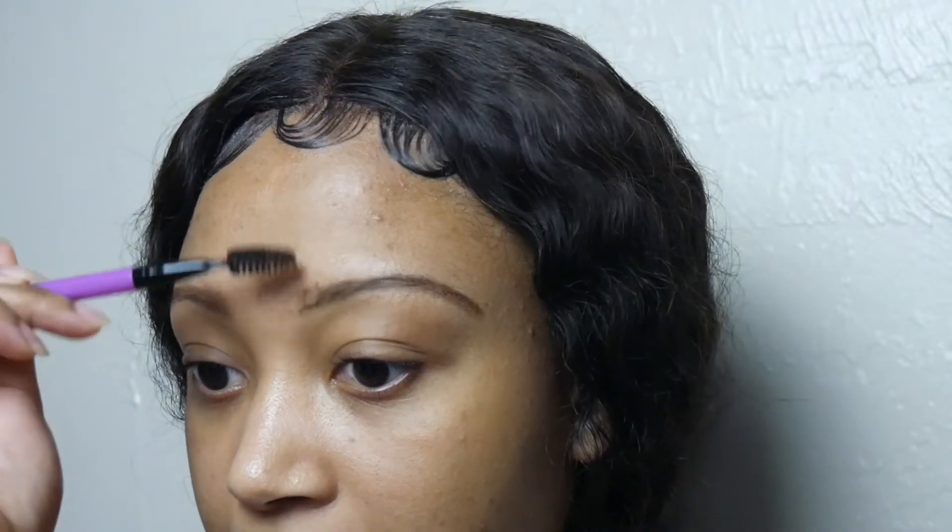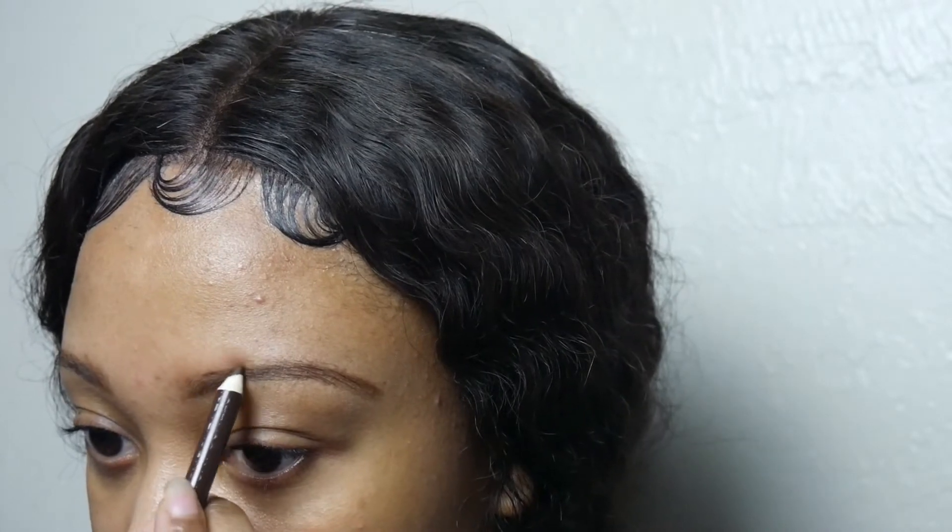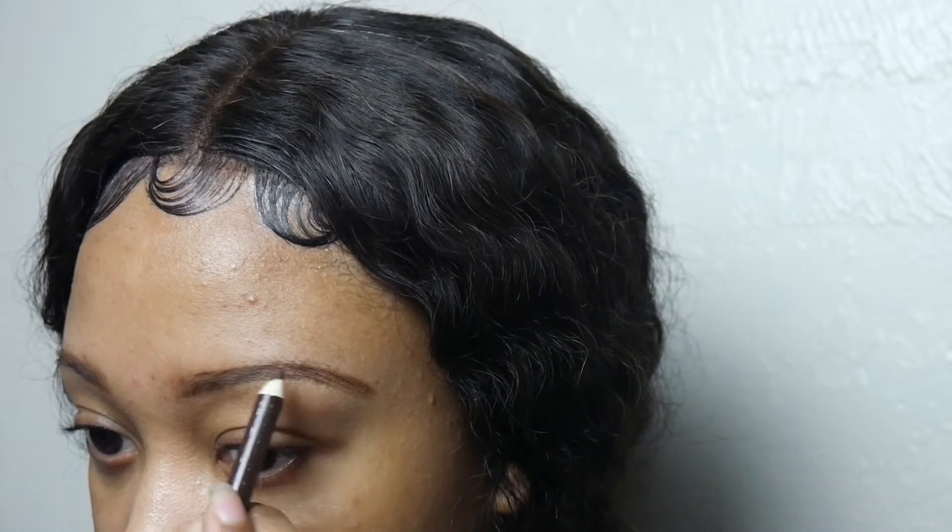Use the pencil very lightly at the front of your brows, and use the spoolie brush to blend the brows as you go. Same thing — go with the pencil, don't press on it too hard, go with it very lightly.